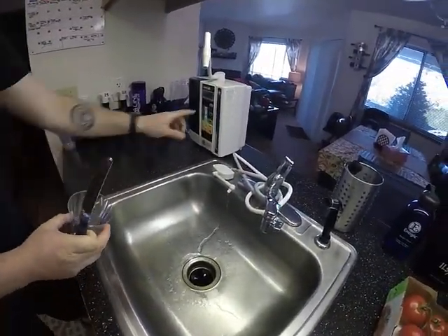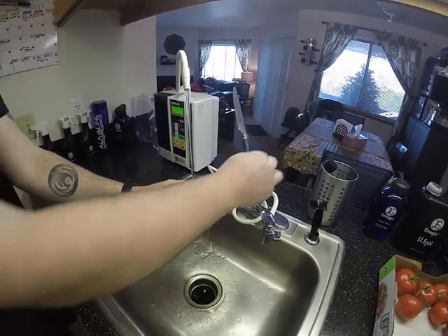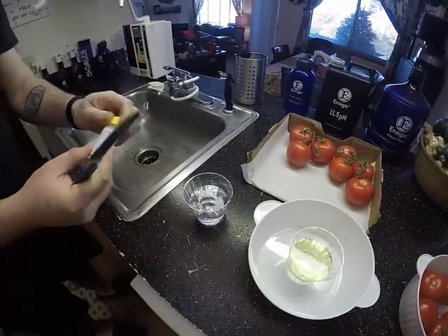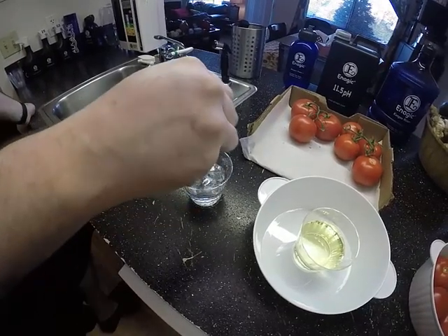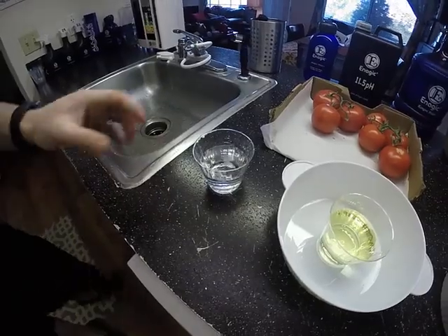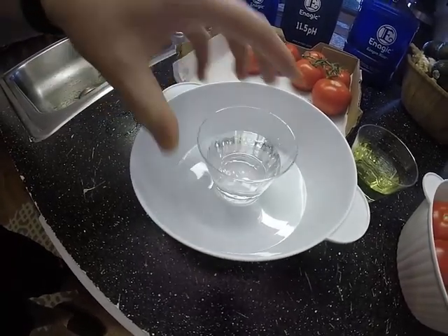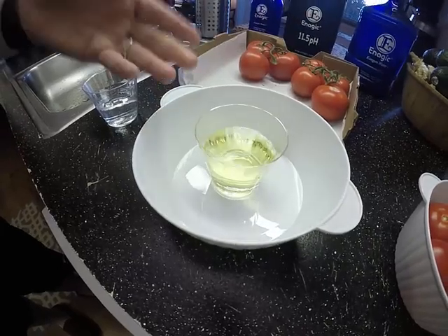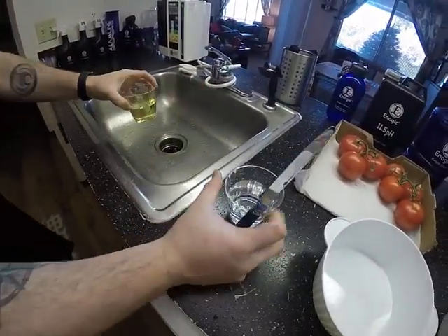Kangen water doesn't have any chlorine in it. As you can see, the tap water turned very yellow, and this Kangen water stays completely clear — nothing but Kangen water, no chemicals. That's the difference: tap water gets into your produce, whereas Kangen water does not add any chemicals.